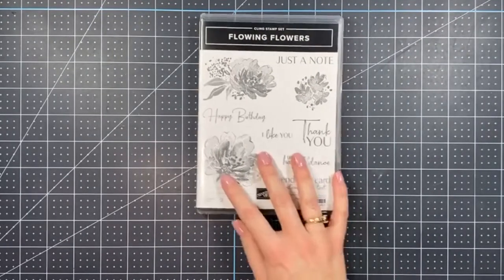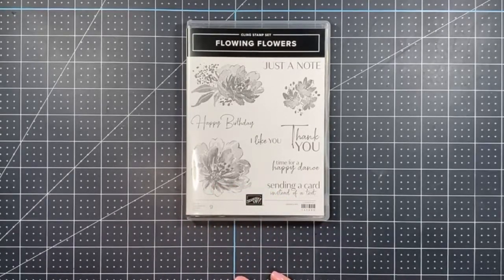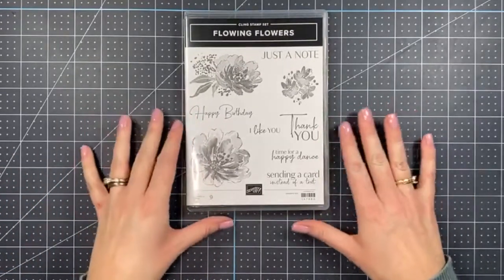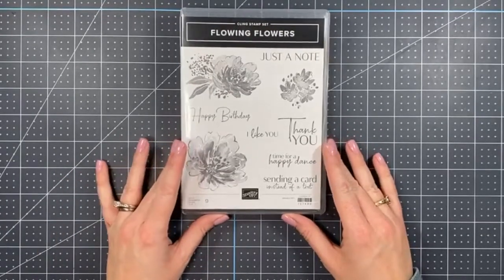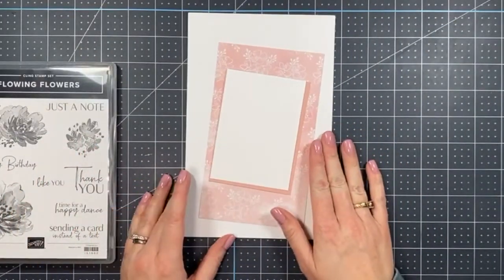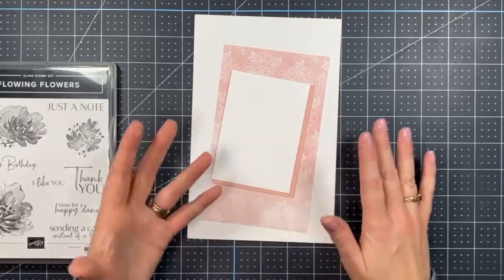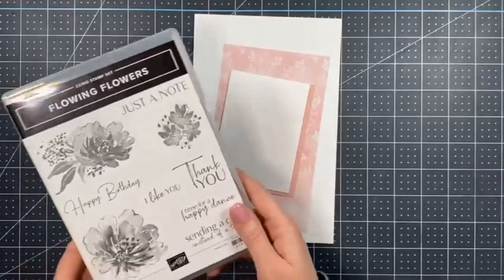Tonight we're going to make two cards with this fantastic set. We're bringing out the supplies for the first one, which I would consider a simple stamping card — just stamps, ink, and paper with a couple of embellishments. This is a great beginner card, so if you're new to stamping or have never done it before, this is a great place to get started.